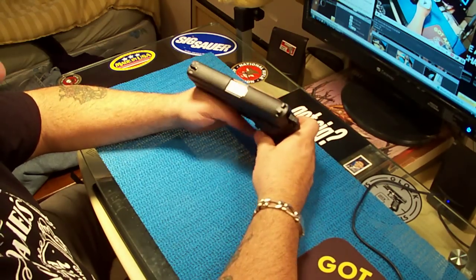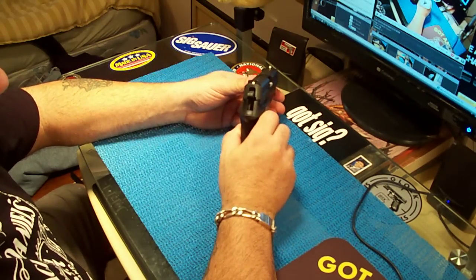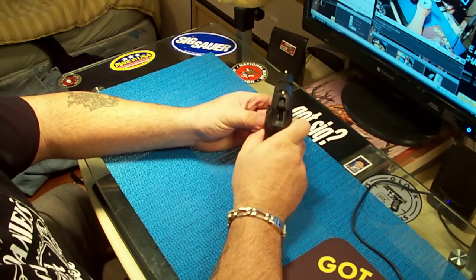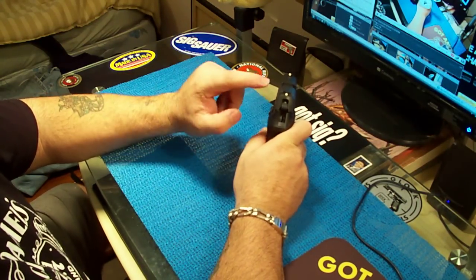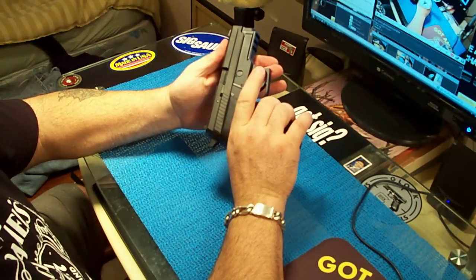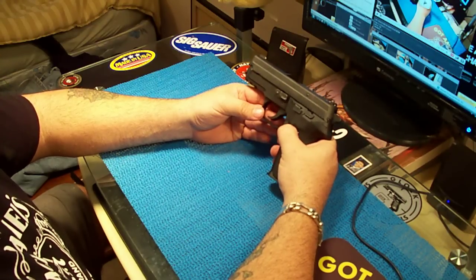It has dovetail sights, so you can take them out and put night sights in. I don't really like the single-line-up sights — it's a little hard for me to line them up. I like two dots and a center dot. I might put night sights on it someday if I can find them; they're expensive, around $150.